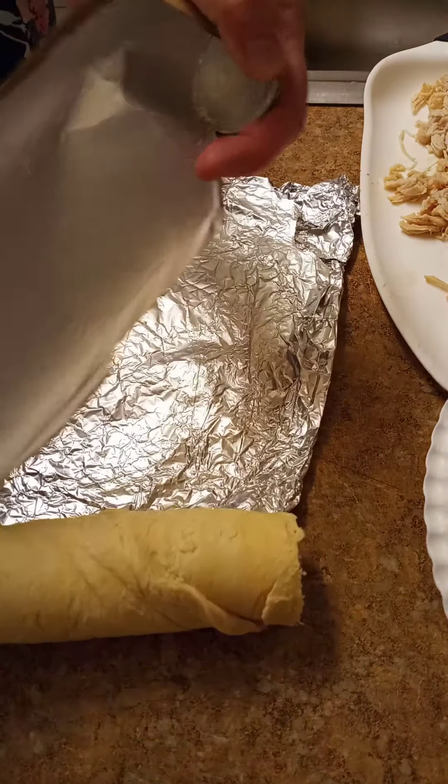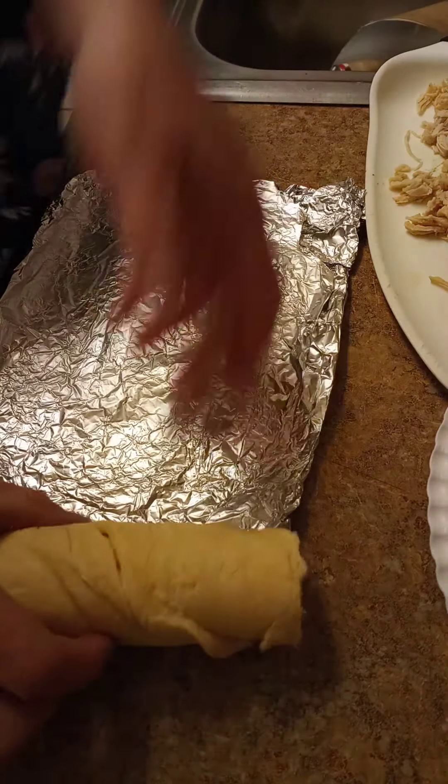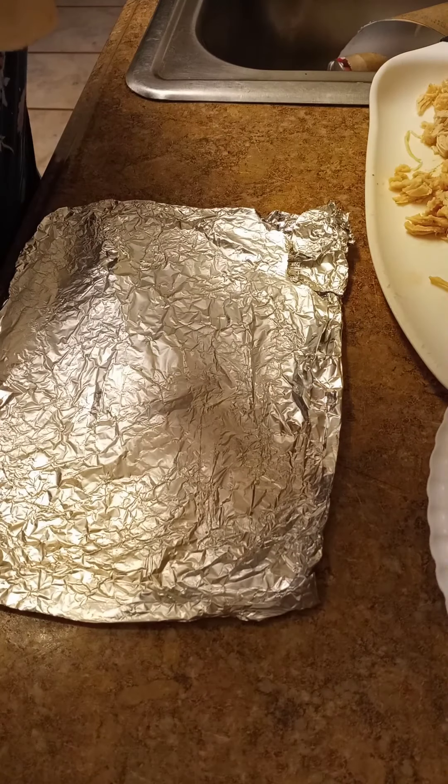Hey guys, thanks for joining me. Today I'm going to show you what I do with my leftovers. Last night I had chicken fajitas and I have some chicken leftover that I've shredded up.